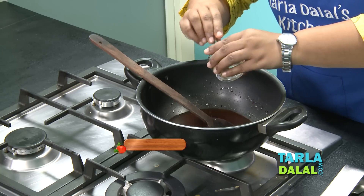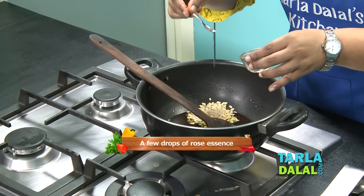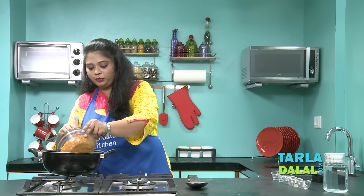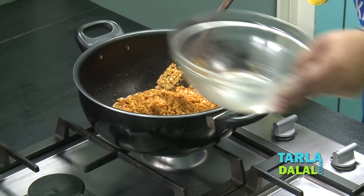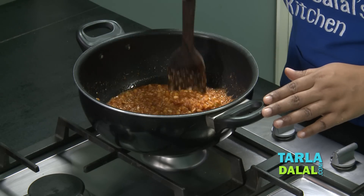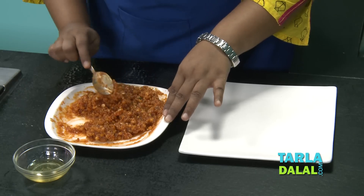Now I'm going to add some nuts — some pistachios, melon seeds, which will give a nice crunch in the laddu, saffron, cardamom powder, and a few drops of rose essence. Mix this well. Now I'm going to transfer this to the slowest flame because we need to cook the boondis again. Add the coarsely crushed boondis and continuously stir for approximately 3 minutes — it will soak up all the sugar syrup. After 3 minutes you can see it has started leaving the sides. Switch off the flame and cool slightly for approximately 10 minutes. You can see the mixture is nicely thickened and cooled down slightly.